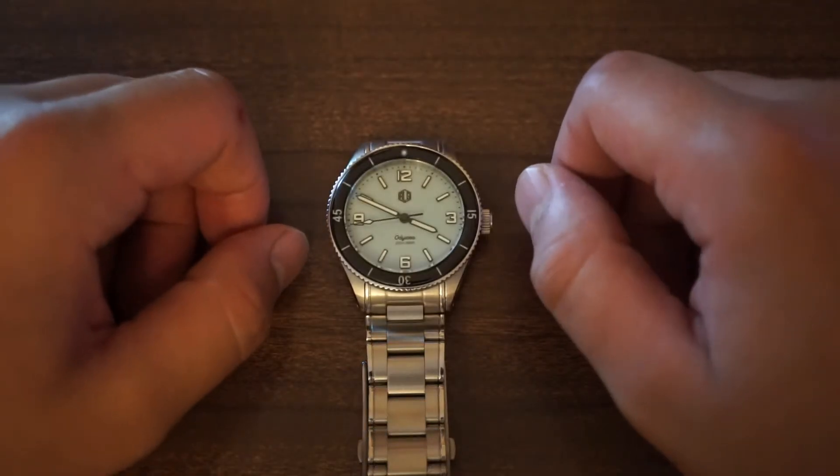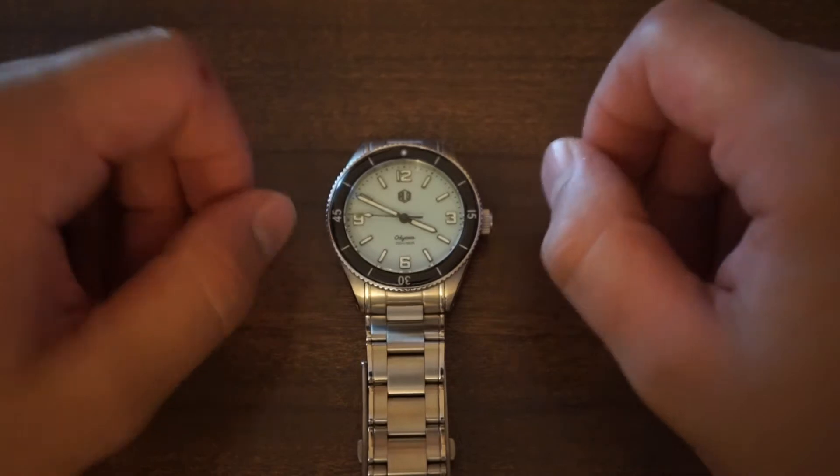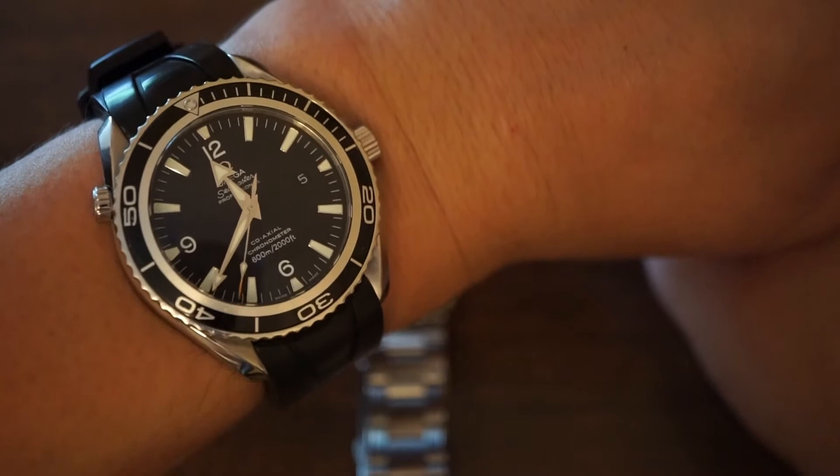I hope you're all keeping well and safe. Before we start today's video, a quick wristwatch check as usual. Today I am wearing my Omega Seamaster Planet Ocean.